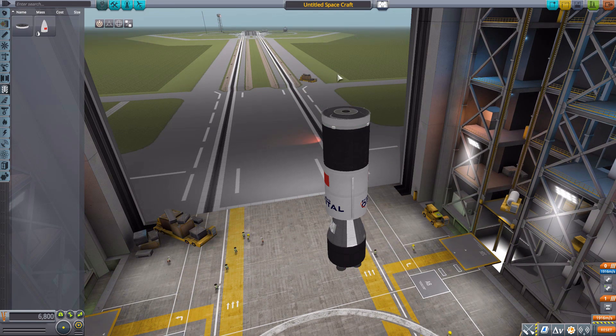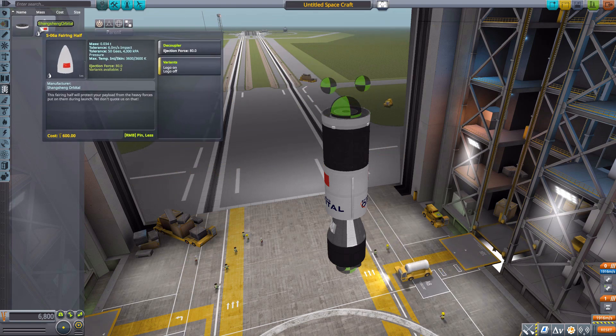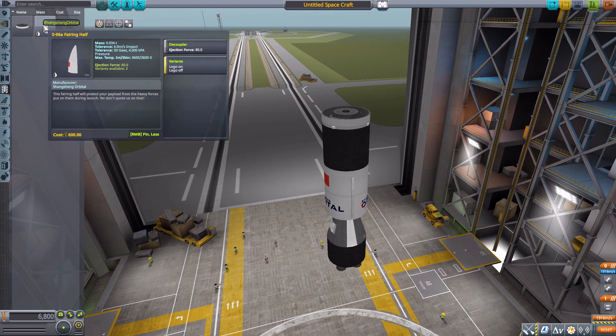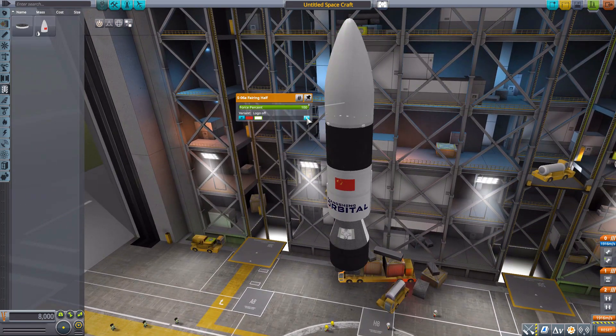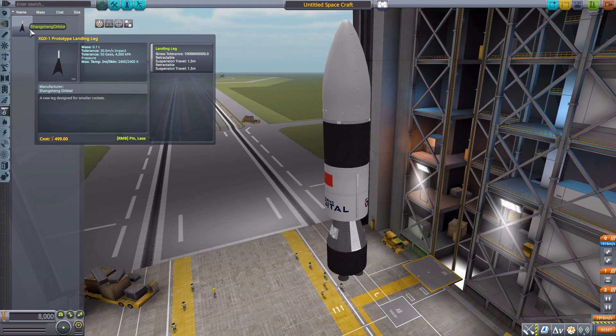Next in payload we have the S-06 fairing adapter, which is where you'll be mounting your satellites. It also has two attachment points on either side for the fairings. Importantly, it too is an unmanned command pod with a data transmitter, reaction wheel, SAS, and 80 units of electric charge. Then of course we have the fairings with their decoupler power that you pop on to either side to fill in your rocket and keep your payload safe, with options for the flag logo or nothing.